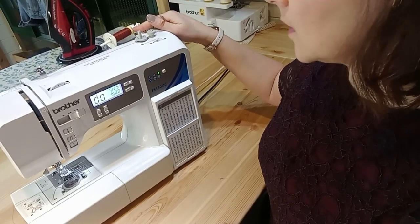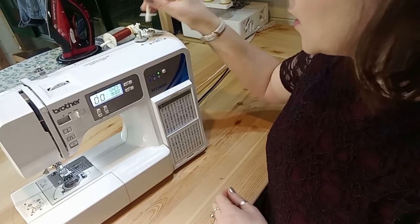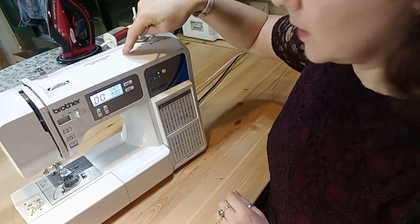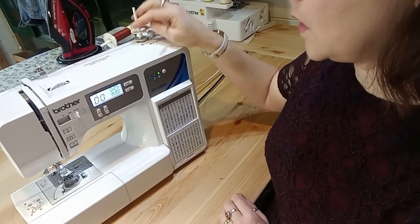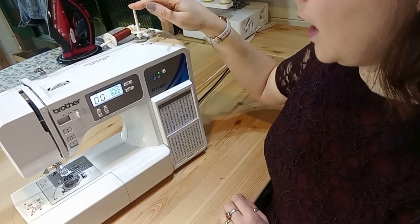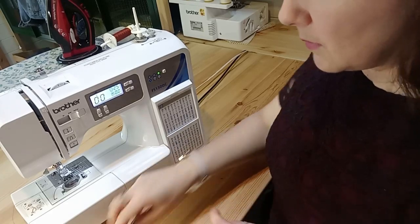You've got your thread in on the spool holder and then you're going to add your second spool holder. Mine goes on the bobbin winder but you might find there's a little hole in the top that it fits down into. If you've lost yours you can check out sewing machine spares online or your local shop — they're really cheap, and then you're ready to do some twin needle sewing.